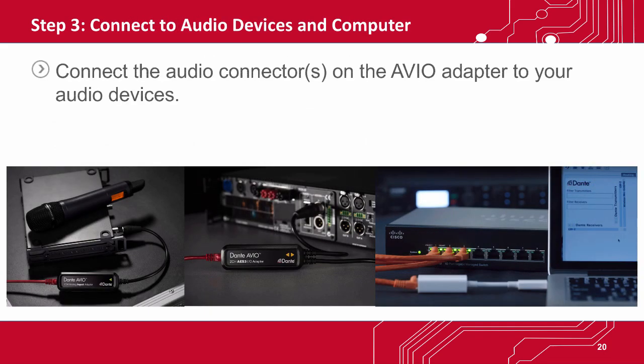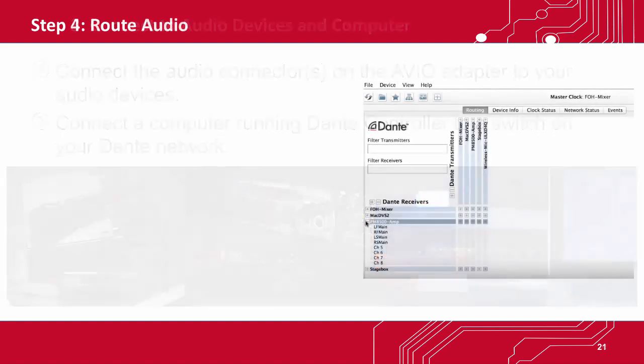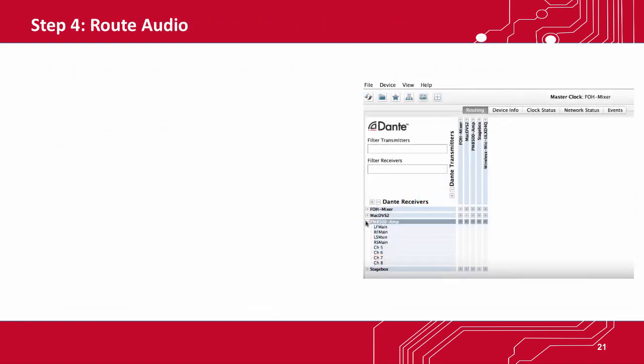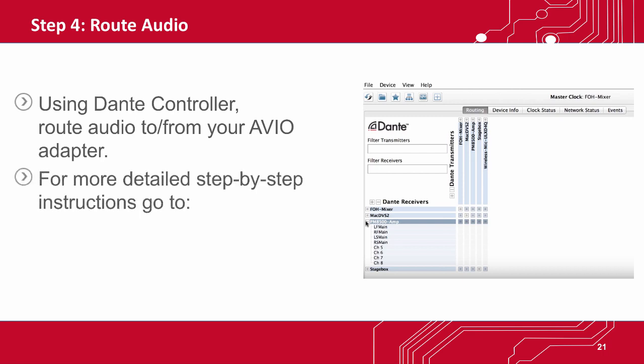In step 3, connect the audio connectors on the Avio adapter to your audio devices and connect a computer running Dante Controller to a switch on your Dante network — you'll need that to make connections. In step 4, using Dante Controller, route audio to and from your Avio adapter to any other Dante devices on that network. For more detailed step-by-step instructions, visit audinate.com/my-avio.